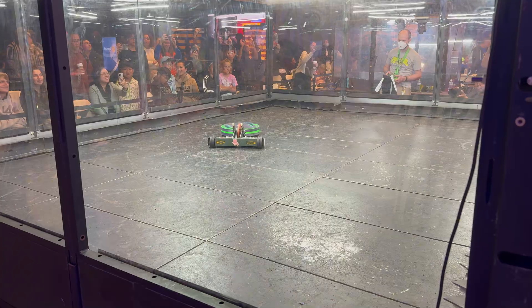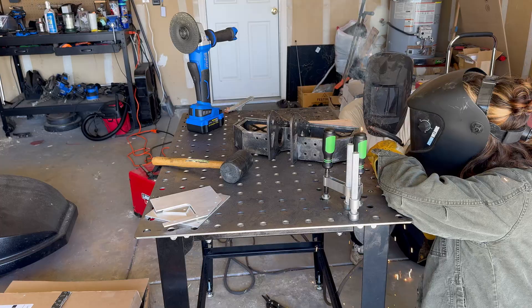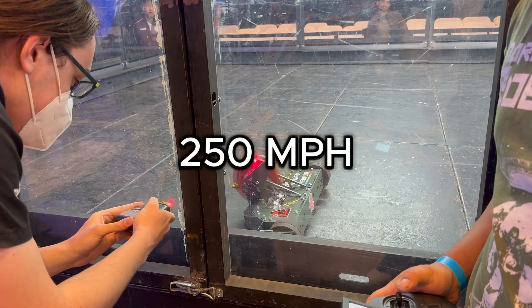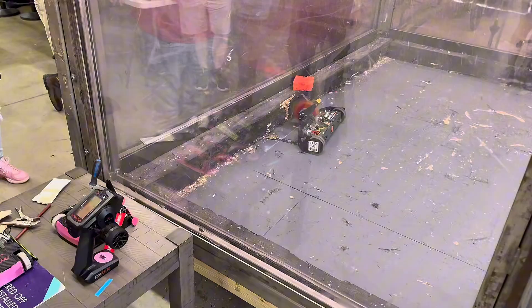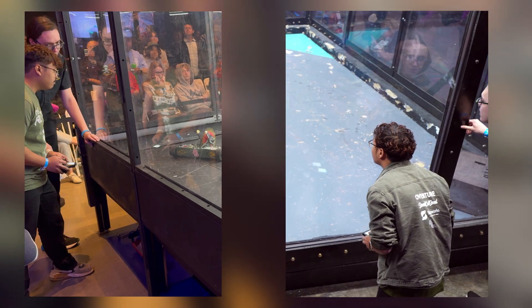This is my 30-pound combat robot Professor Wasp, and it might just be the most dangerous thing I've ever built. We're talking full-welded, bulletproof steel chassis. Five pounds is some of the hardest steel I have access to for the weapon, all spinning upwards of 250 miles an hour. This thing is scary. But is it scary enough? To find out, I took it to two of the most intense competitions across America with one goal: to prove that I can hang with the legends of the sport.